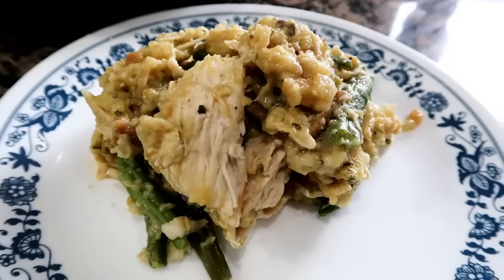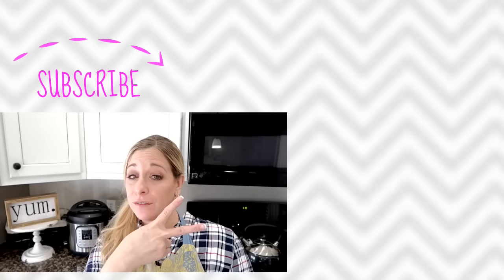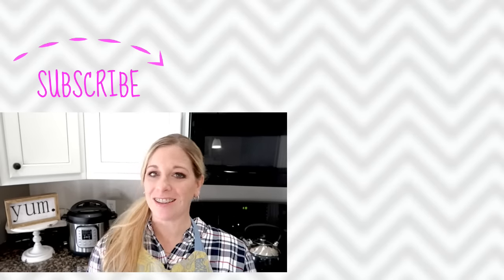Here it is — it is delicious! And there you have it, guys: Instant Pot chicken and stuffing. So good! Check out these two videos I have over here, especially the Instant Pot playlist.